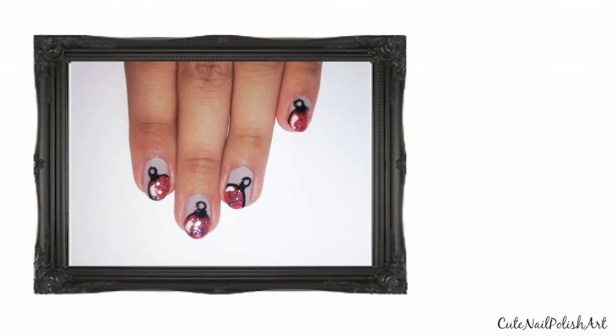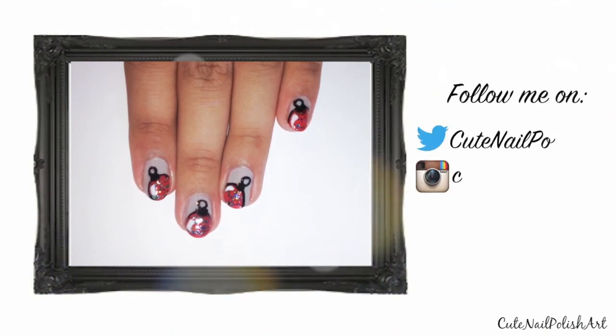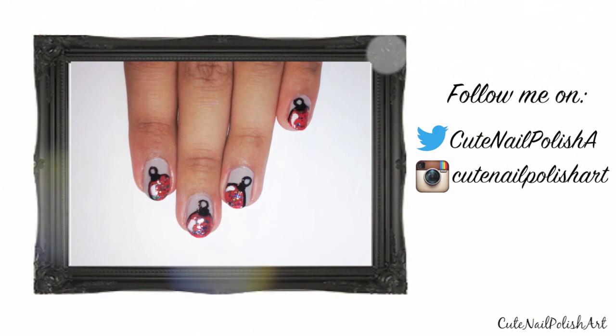And that's it! Very simple to do and would look great in other colours. I hope you give this a go for this Christmas and share it with me on Twitter and Instagram. Thank you so much for watching and I'll see you all later. Bye!